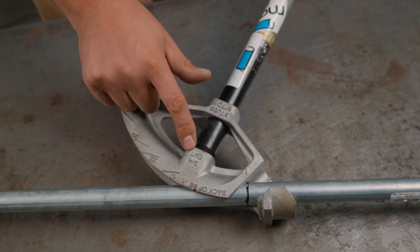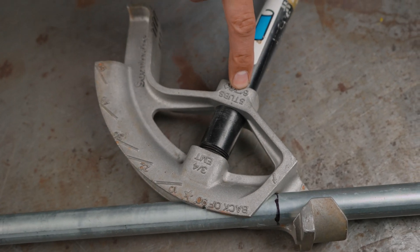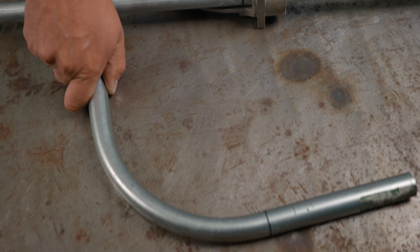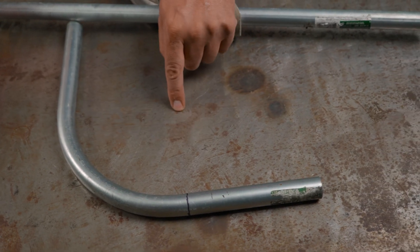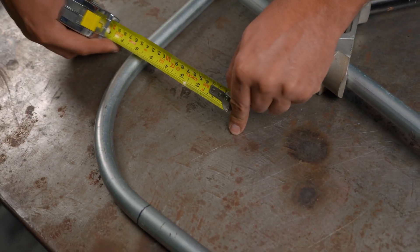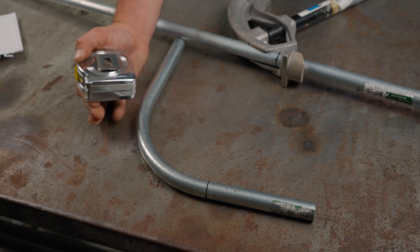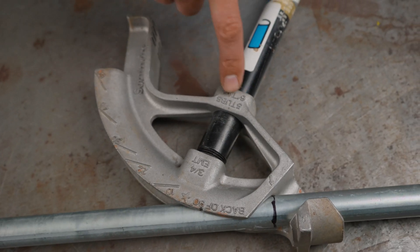This bender is obviously for three-quarter inch EMT and it has a six inch radius — that's what it says right here on the face. Here's a piece of conduit I bent earlier with this bender. If you can imagine the center of that radius right here, it's going to be six inches all the way around. So if you're calculating how long you need for that bend or how much it's going to take up, you've got it right here on the bender face.